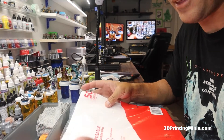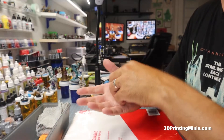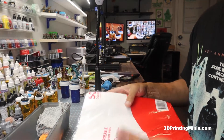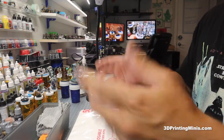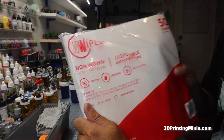I know some people say the PTFE oil doesn't work, but I think it does. I've never had a print fail after using it, and I feel like that little bit of lubricant makes the FEP last a little longer. And even if it doesn't, that stuff's cheap — I bought a bottle for like four or five bucks and I'll probably use it for the next 10 years.